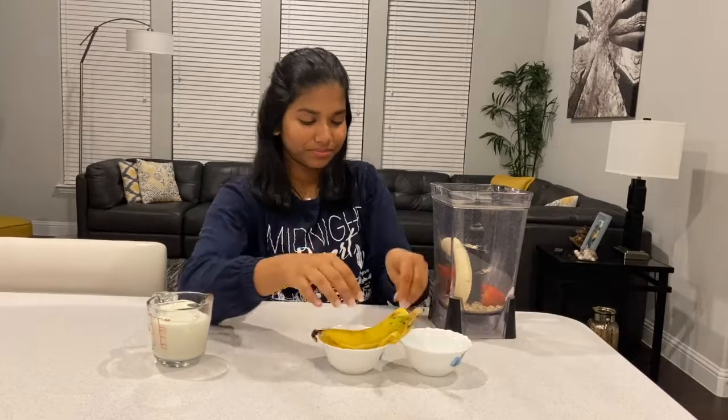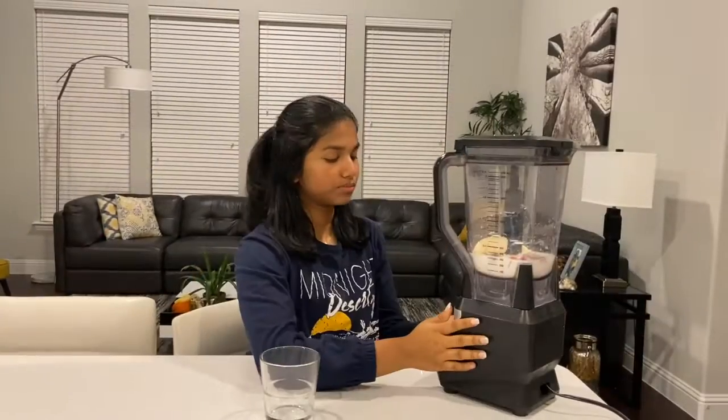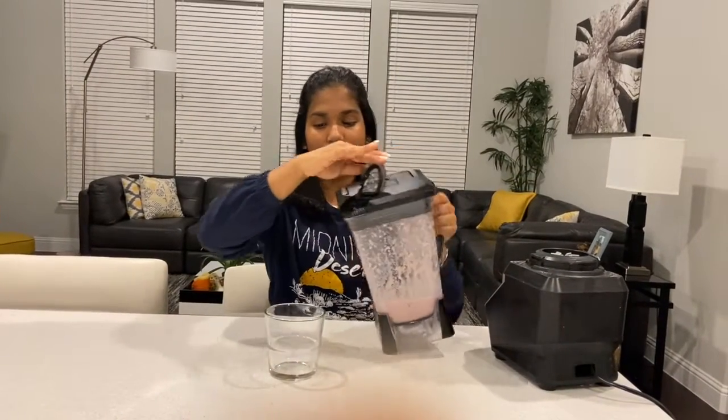Adding the banana and the milk. Let's blend this up. Now we're done blending the smoothie, so let's pour this out.